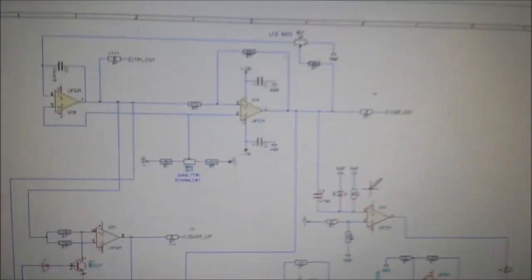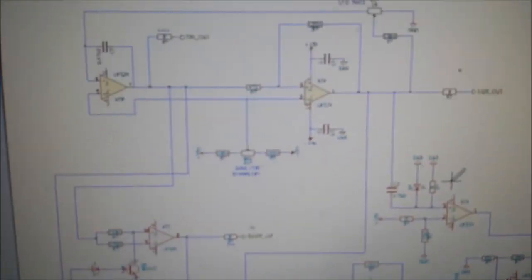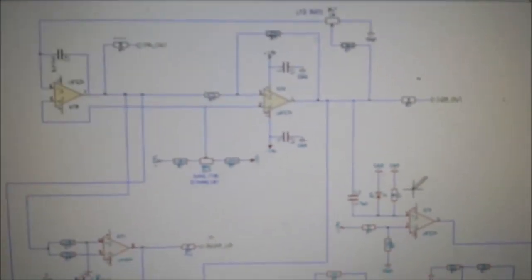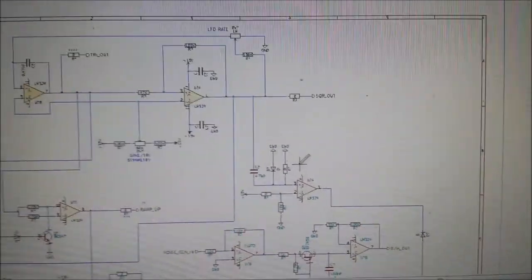Hello guys and welcome back to another part in my analog DIY synthesizer tutorial videos. This is a small tutorial with regards to the analog LFO. This circuit here will be repeated on my project for my first LFO, LFO1 and LFO2.